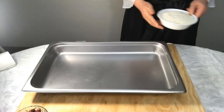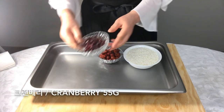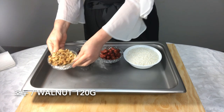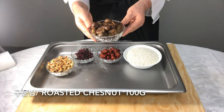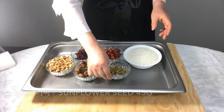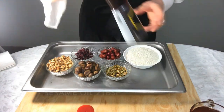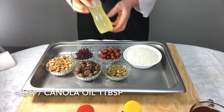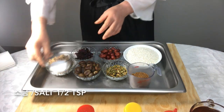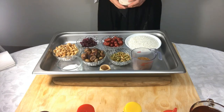We need cooking foil, sweet rice, jujube, cranberry, walnut, roasted chestnut, sunflower seeds, boiled jujube seeds water, soy sauce, sesame oil, canola oil, brown sugar, salt, cinnamon powder, maple syrup, and baking cups.